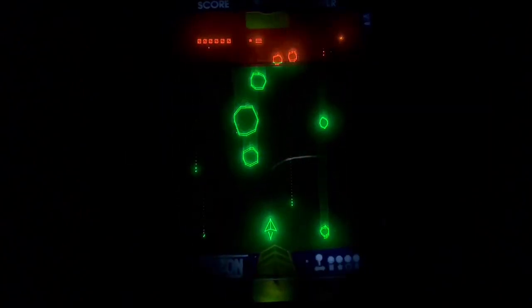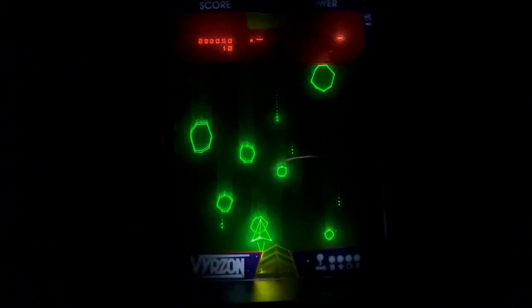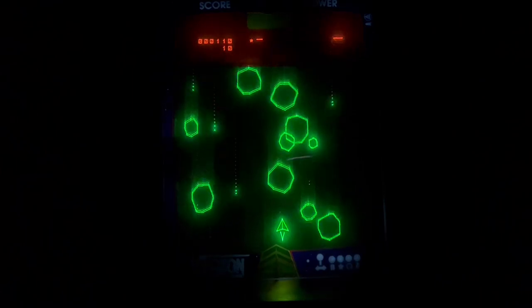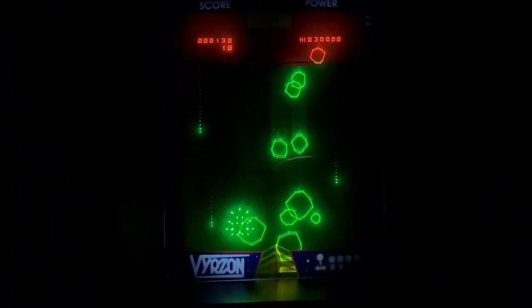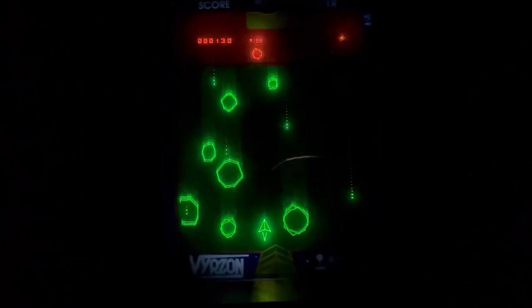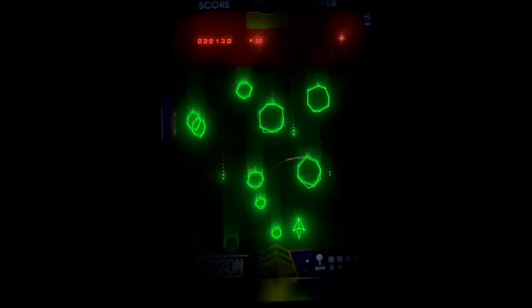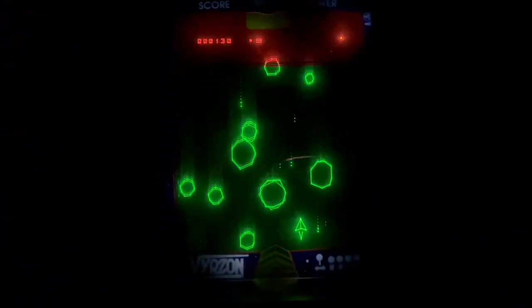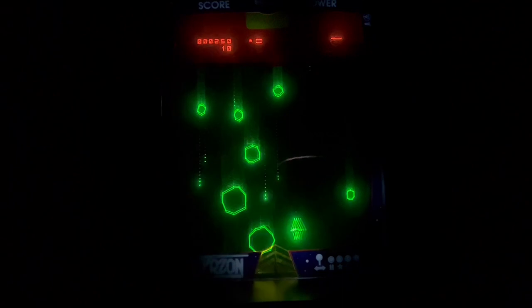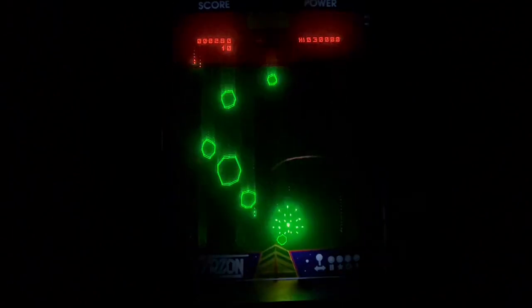Overall I do think that this is a pretty good game. If you have a Vectrex and you're interested in games like this, I would pick it up — this is probably the best game to come out this year on the Vectrex, guys. It's graphically great, the gameplay is amazing, and overall just the presentation of the box and the package and everything is very nice. Thanks for watching and I'll see you all next time. Love you guys.